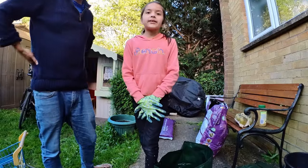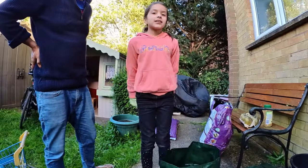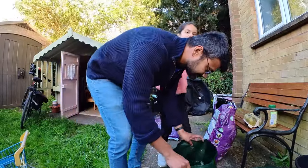Hello, today we are going to grow some potatoes and my dad is going to assist with me too.